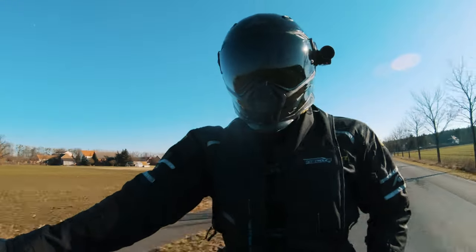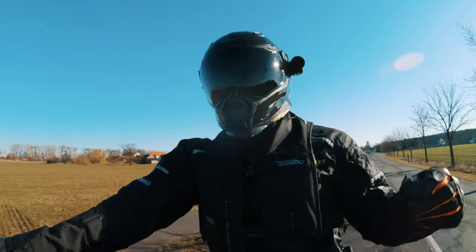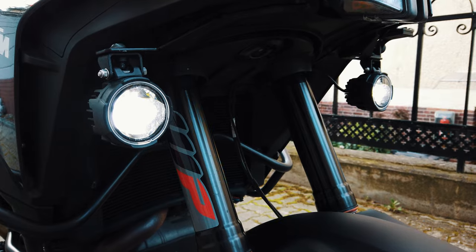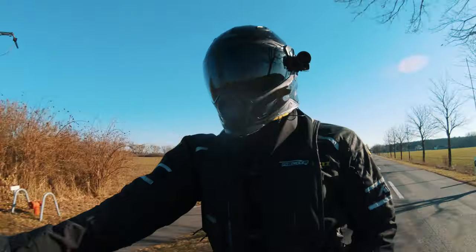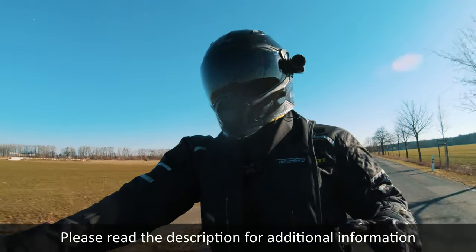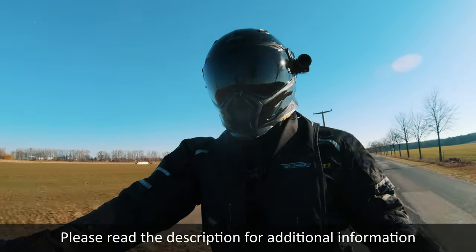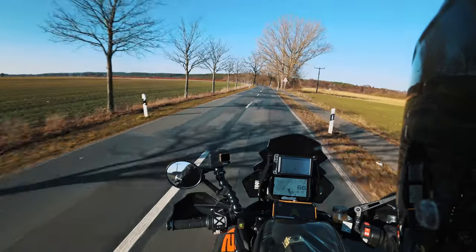Welcome back to another video. Today we're going to talk about the SW Motec foglights. The foglights were one of the first accessories I got on the bike — I had them installed before I moved the bike a single kilometer. Today I'm going to talk about the ease of installation, what the experience has been over the past three years, and if I would buy them again and recommend them to you.